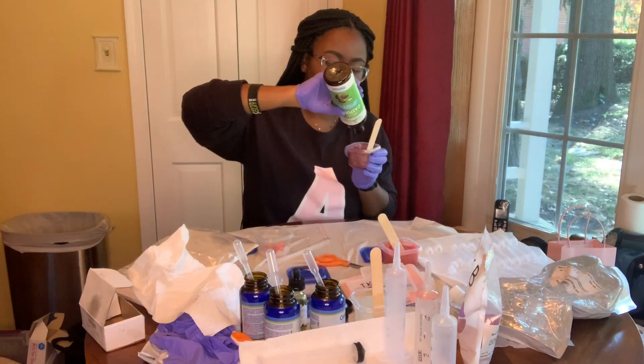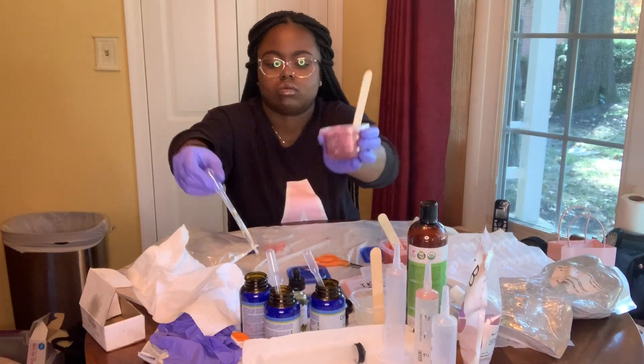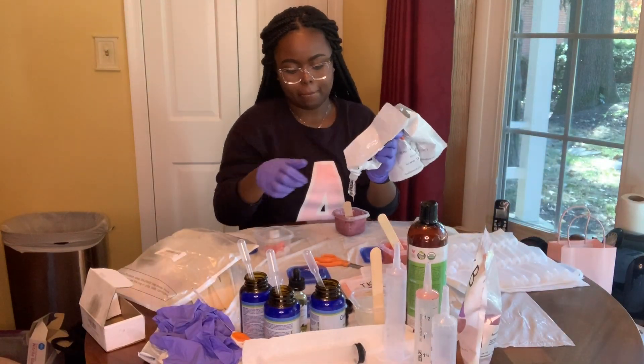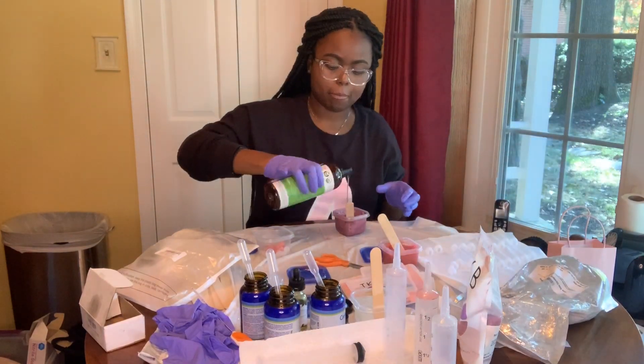Finding all my inventory for making lip gloss was actually a little bit harder than I thought it would be. So if you guys want a video on how I chose my flavors and how I found all my materials, just let me know in the comments below and I'll put that into my next Babs in Business series video.